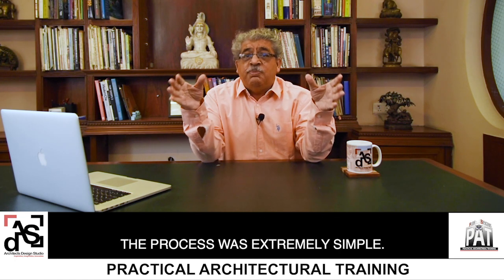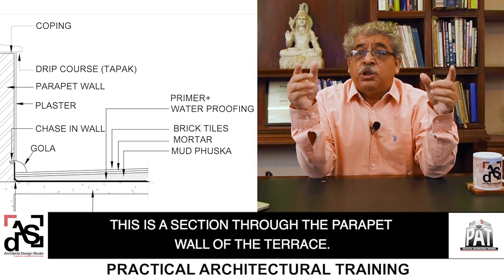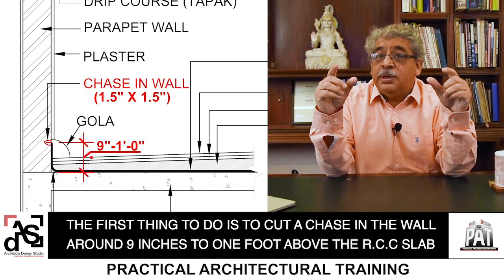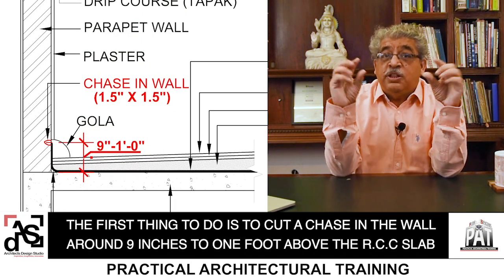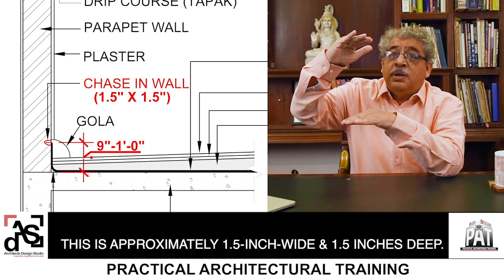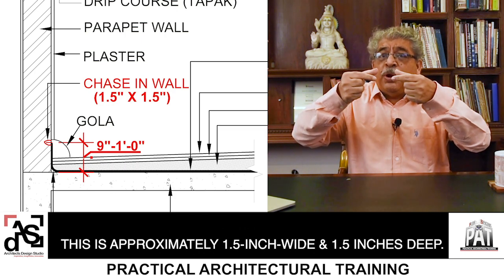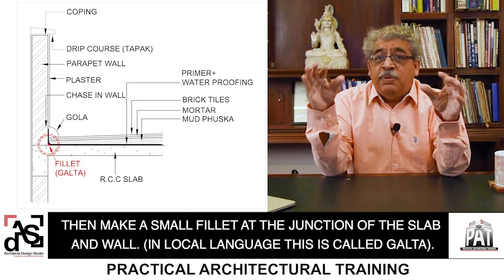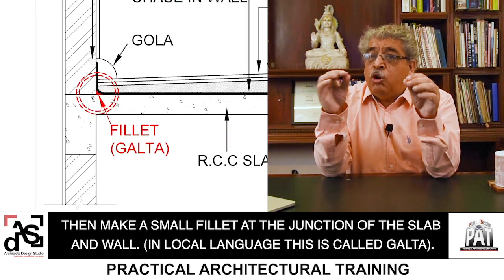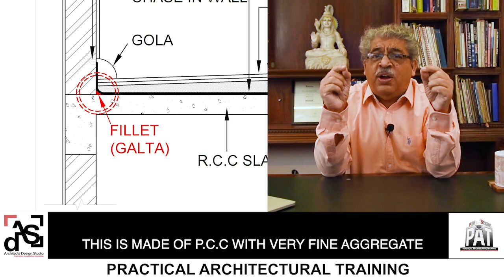The process was extremely simple. Look at the diagram on the left — this is a section through the parapet wall of the terrace. The first thing to do is to cut a chaise, which you can see there in the wall, around 9 inches to 1 foot above the RCC slab. This is approximately 1.5 inch by 1.5 inch deep. Then make a small fillet at the junction of the slab and the wall. In local language, this is called Galtha, and it is made of PCC with very fine aggregate.